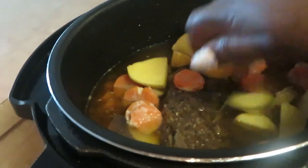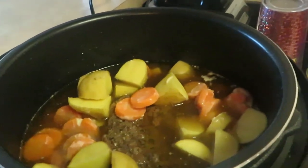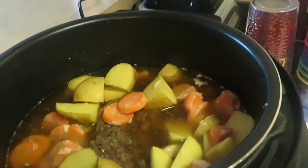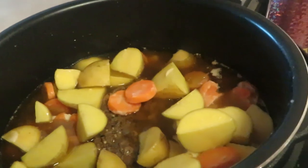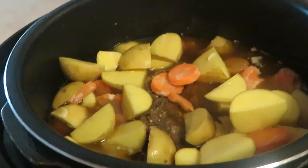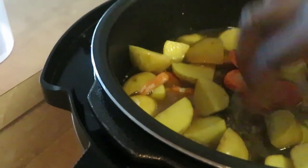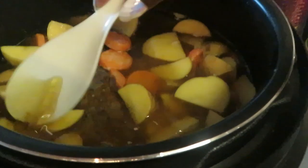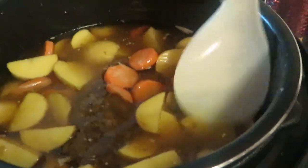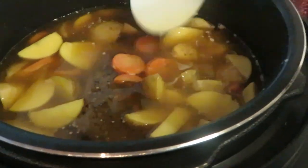It is hot in here, y'all — you gotta be careful with the pressure cooker. You definitely gotta know what you're doing with an Instant Pot. I've cooked all kinds of stuff in here — spaghetti and more. I'm pushing the potatoes down with a utensil so they're submerged in the juice to cook properly. Oh, look at that pot roast peeking out — it looks so good!